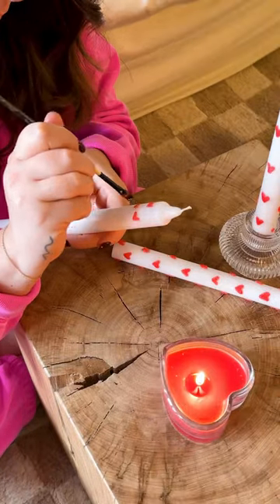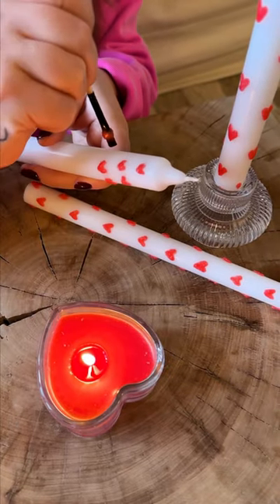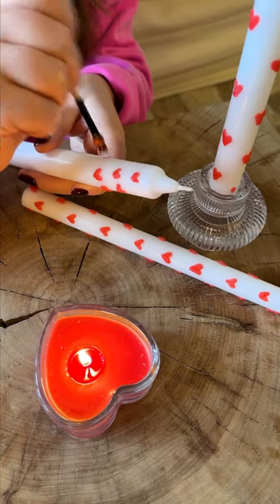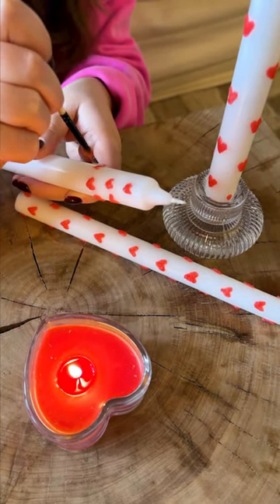I dipped my paintbrush into the warm wax and started painting heart shapes around the tapered candle. I found it was easiest to paint hearts in two parts, dotting the wax in semicircle shapes that joined in the middle.